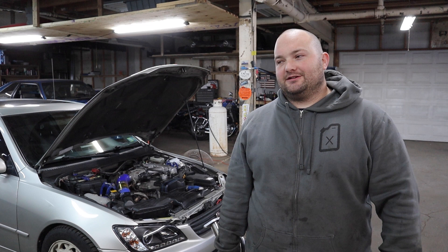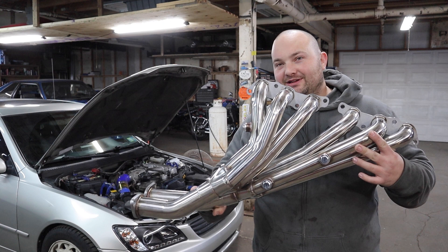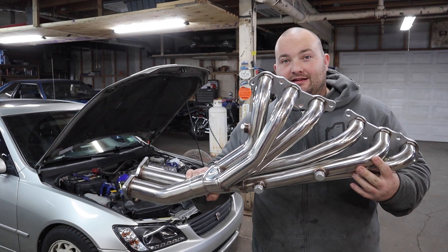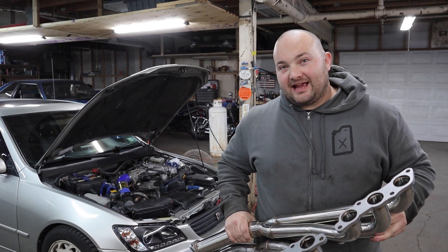Tony has been on my ass for at least the past year, and about two weeks ago I said, 'Fine, if you buy me a header I'll install it.' And here it is — he went on eBay and bought the cheapest header he could find for the IS300. It's actually not that bad looking. I think he said he paid $78 for this thing.